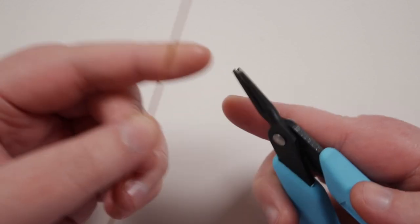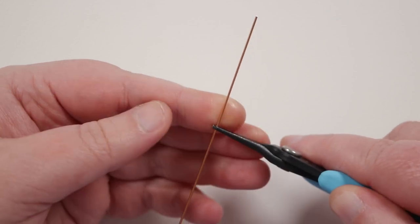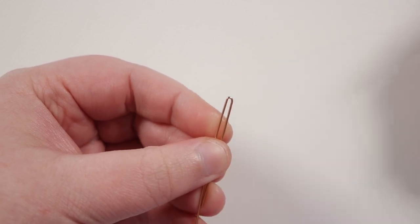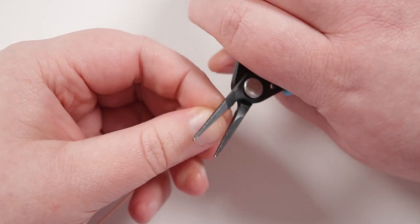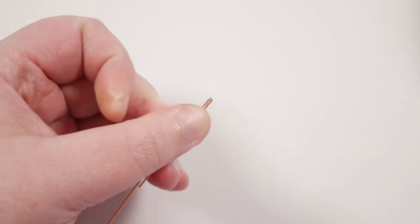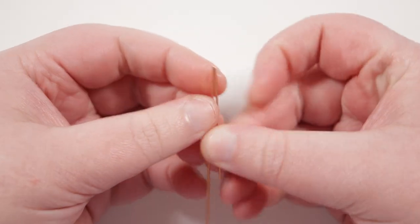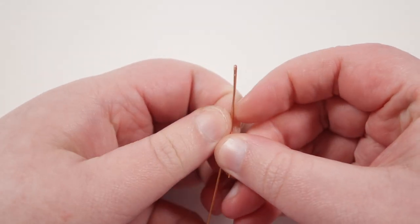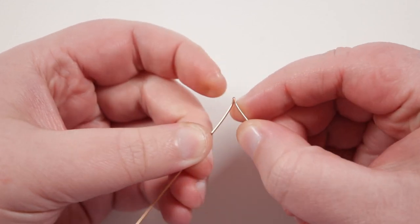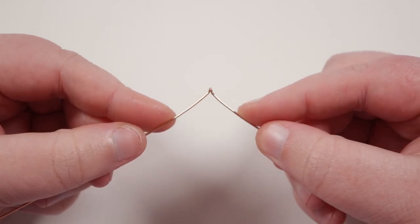Grab your tweezer nose pliers and place them about five centimeters in from one end of the wire. Bend that end back on itself so you have a little bend. Then close this up by placing it at the back of the pliers and squeezing tight so there's no space between them. Then lay the wires on top of each other and pull them apart — the little bend we made will become the bottom point of the heart.